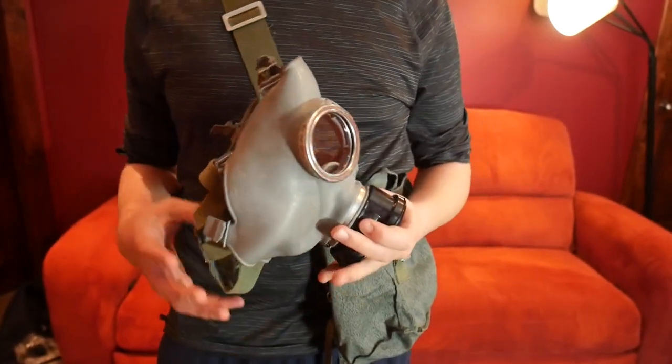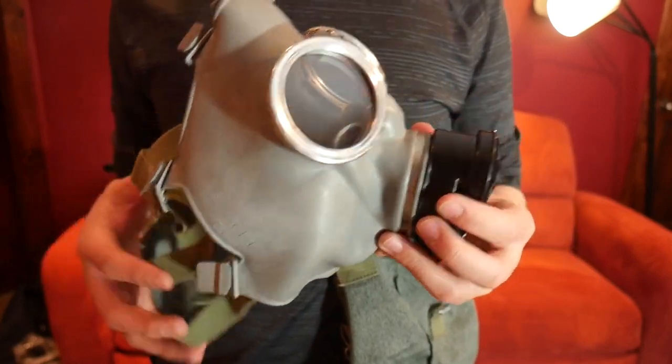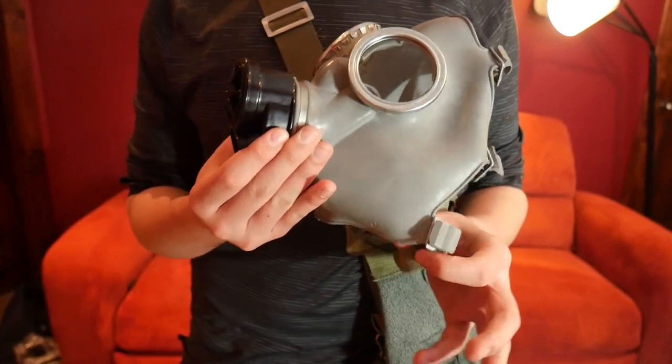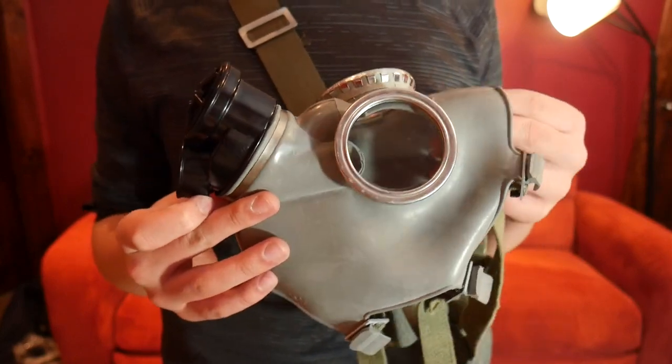Hi, welcome to the channel. Today we're going to do a quick little review on the Polish MC1. I do not know much of the history on this mask other than it was produced for civilians during the Cold War. It also might have been issued to soldiers during the Cold War as well, I'm not quite sure.